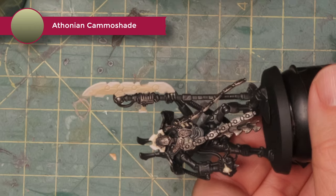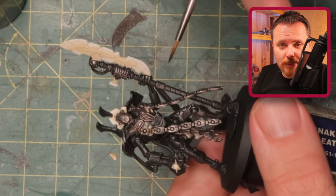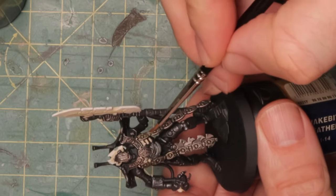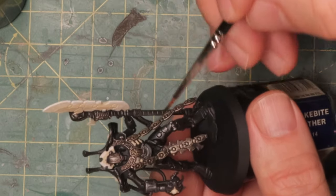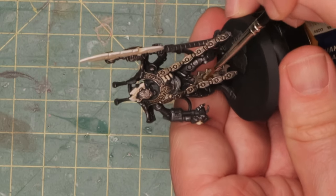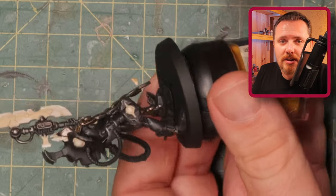While the white dries, I'm going to wash the brass with some Athonian Camoshade — probably one of my favorite shades from Games Workshop, with really cool lore behind the name. It's a dirty green shade with a fairly light effect, but it will tint the brass slightly green and make it look more worn. I want it a little green because it contrasts better with the orange of the weapon — they're great contrasting colors, and green next to orange makes each one look more vivid. Like a butcher putting fake lettuce next to red meat.